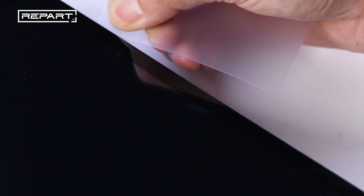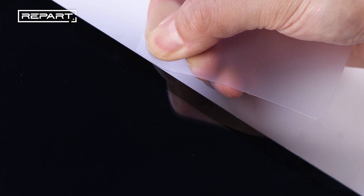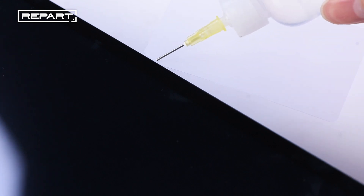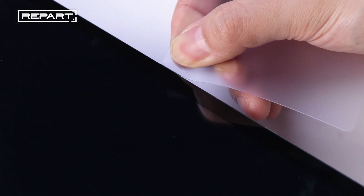Slide the pick along the left edge of the iPad. If the opening pick gets stuck, apply some isopropyl alcohol and continue sliding towards the top right corner.